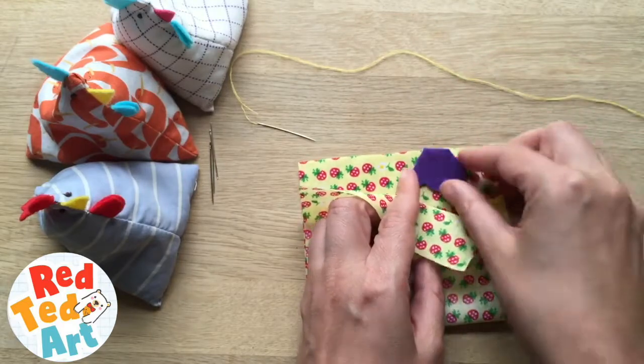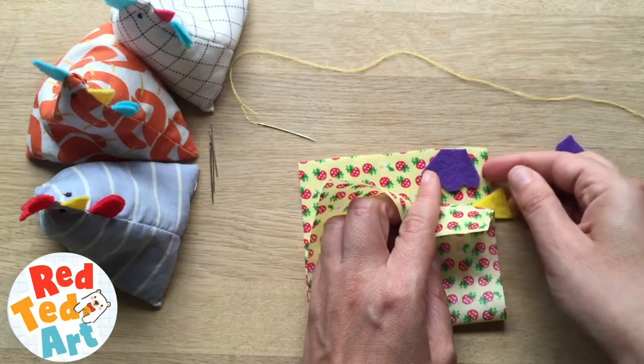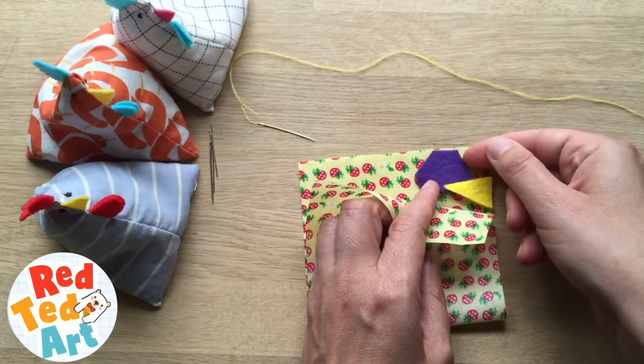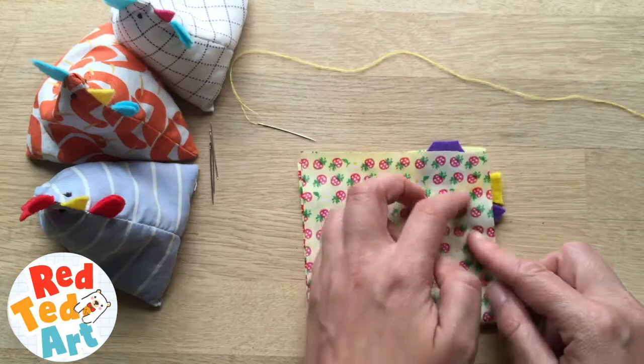That is going to be the wattle, so to speak — I am going to put it right to the edge, not too close because you are going to be sewing here and you don't want to sew it on by accident. For the beak, I am going to move it over a little bit and make it all stick out slightly, just to make sure it is all in place.